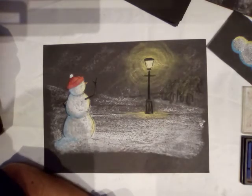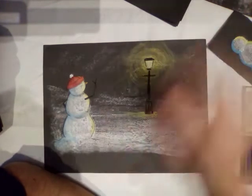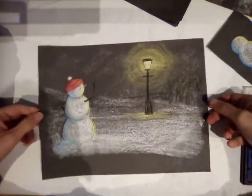Here's the idea: a snowman waving off in the distance, and it's this idea of getting a sense of light into our picture as well. That's a quick draft just to show you what it should look like — let's do one now.